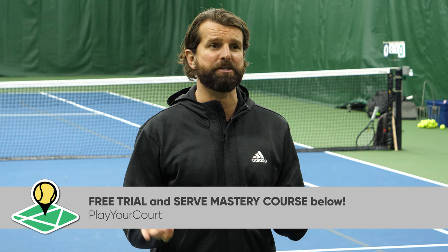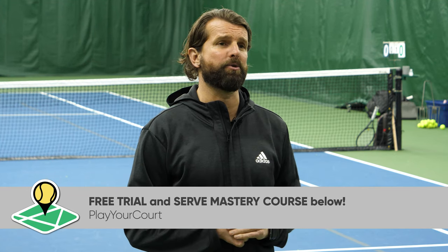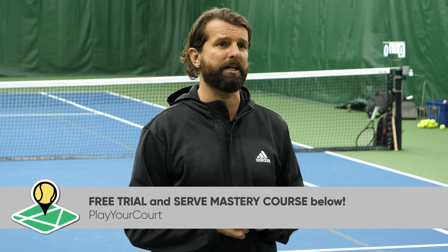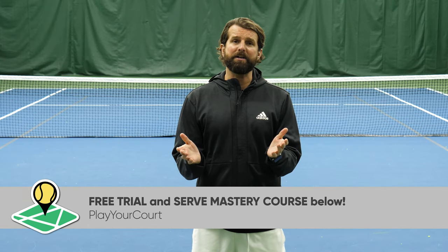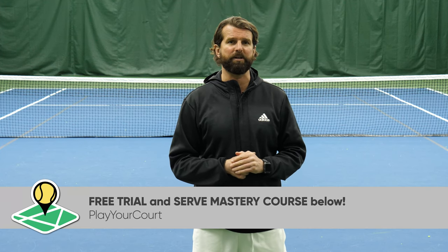Alright guys, really hope you enjoyed that analysis today and it helps the disguise on your slice serve. Don't forget, we left you some good stuff down in the comments section. If you want to get that serve mastery course for absolutely free, be sure to check it out. If you haven't already, please subscribe to the channel — it helps us a ton — and share the video. Maybe it would help one of your friends. We'll see you next time.